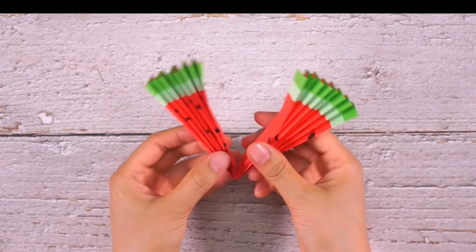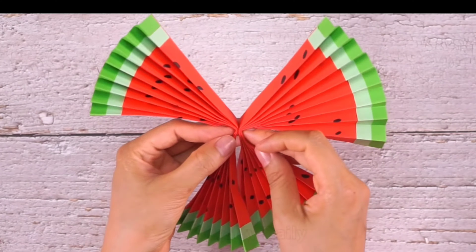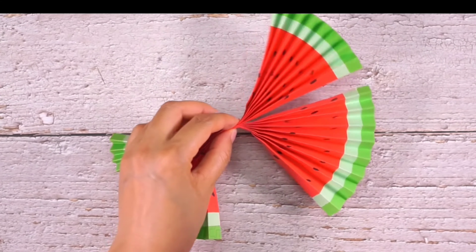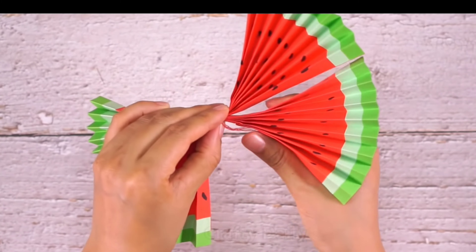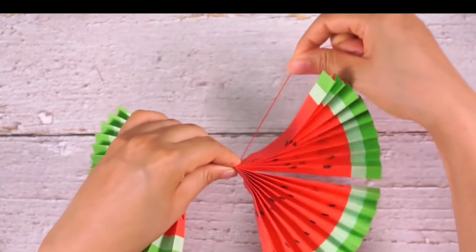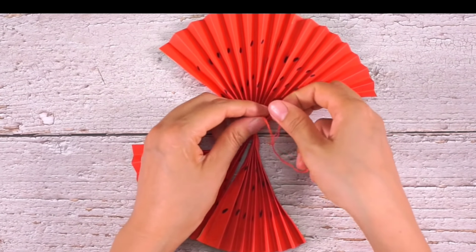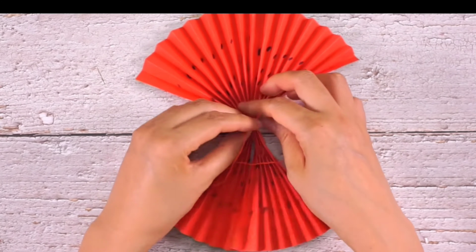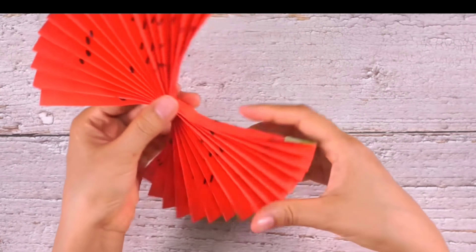Okay, see — now it is already looking like a fan. We will make two such fans. And now let's join them using thread or tape. You can just keep rolling the thread like this. See, aapke pyare pyare chote chote hands mein jo small muscles hain, woh kitne achche se eyes ke saath co-ordinate karke work kar rahe hain.